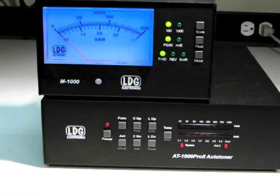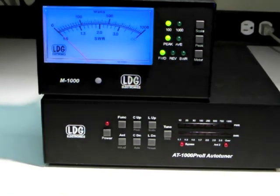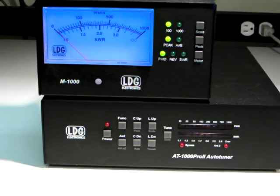Note that you can even set peak mode on the M1000 while setting average mode on the AT1000 Pro 2, and vice versa.